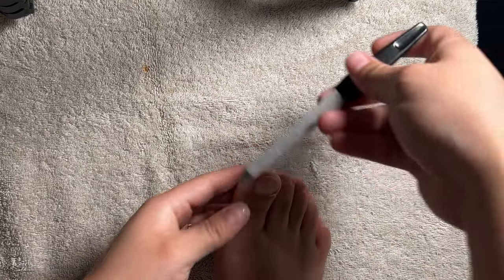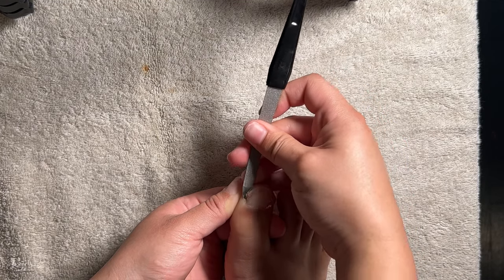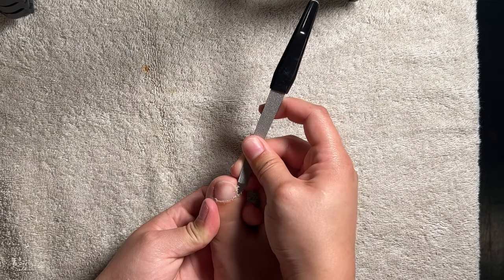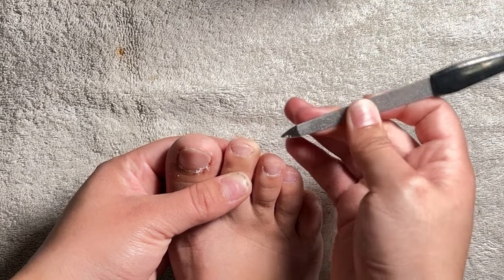I then go in with a sapphire nail file to try and dig out any ingrown nails that I may have and to clean out all the dirt that gets trapped in the sides of your nails. I find that this tool works best for ingrown toenails because once you have exposed the nail you can gently file it off.